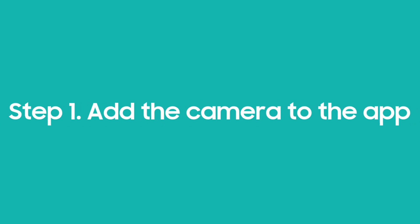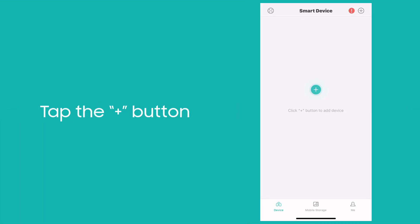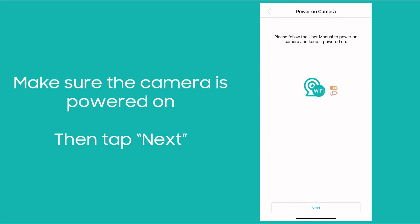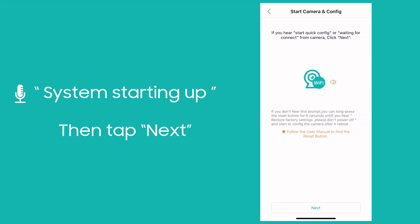Moving to the first step: add the camera to the app. Launch the ICC app and tap the add button to add the camera. Select Wi-Fi camera. Make sure the camera is powered on, then tap next. Make sure you have already heard the voice prompt.